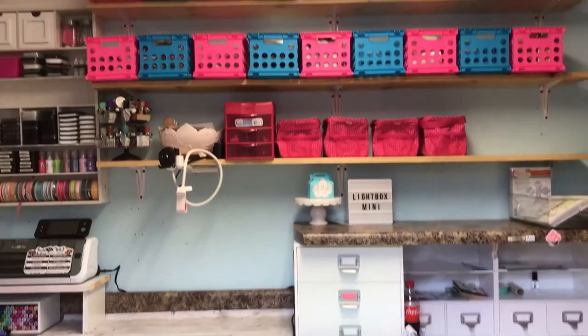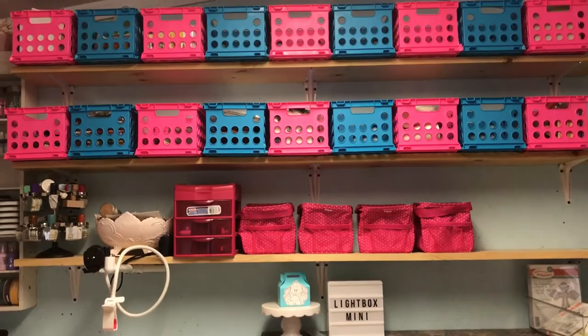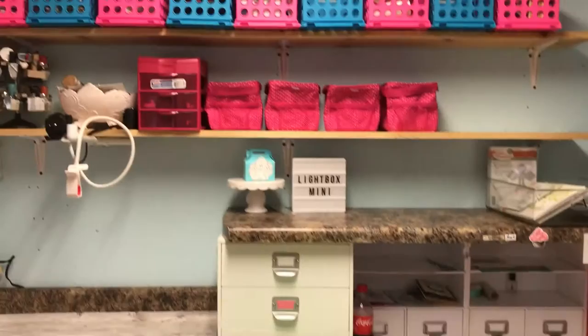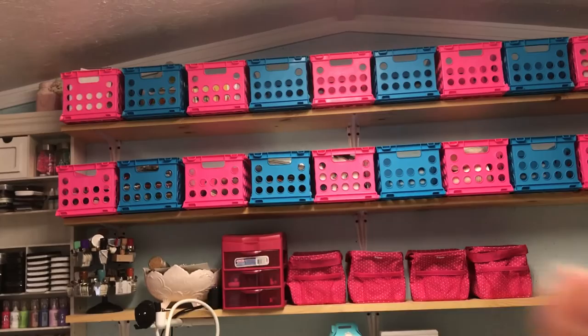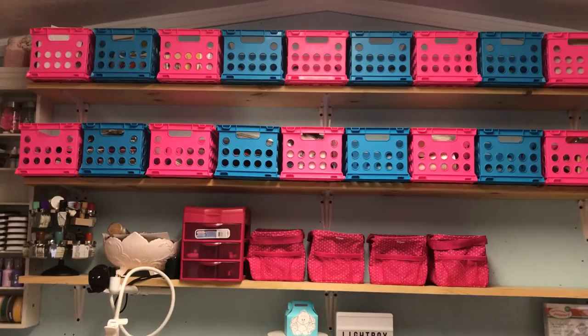When you come in I have three shelves which I have not painted yet, right above my work areas. I just got some of those little dollar baskets that you can get from Walmart, and some Thirty-One totes that hold different things. I'm actually going to label those baskets up there — I just haven't done it yet. I just reconfigured my room and added those up there.